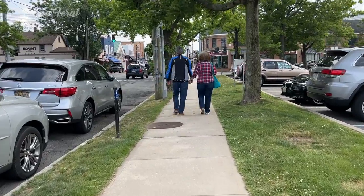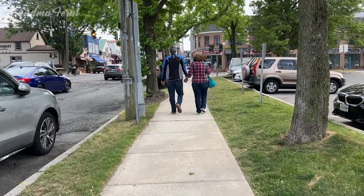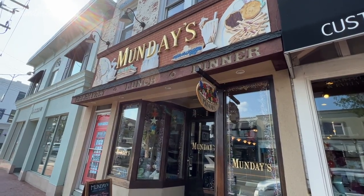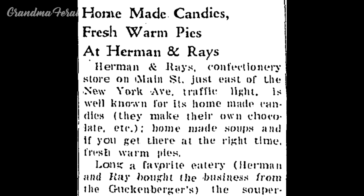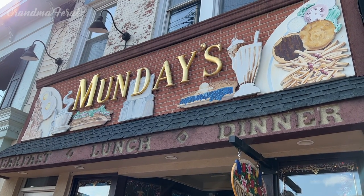Hello everyone, Grandma here and Grandpa. Today we thought it would be fun to take you to a restaurant that is a hundred years old. There has been a luncheonette at 259 Main Street in Huntington Village on Long Island since 1923. It has been known by different names through the years but has been called Mondays since 1985.